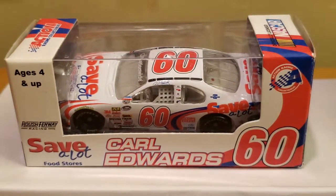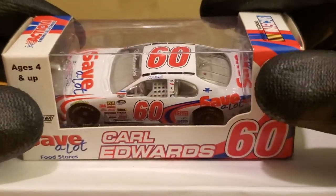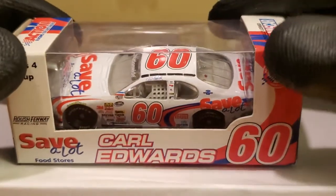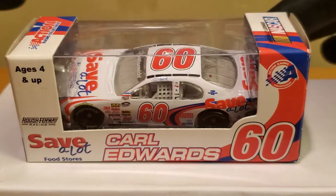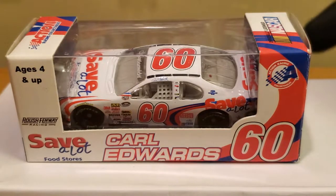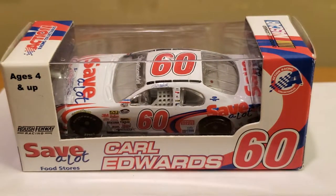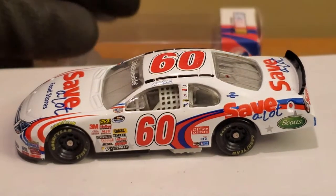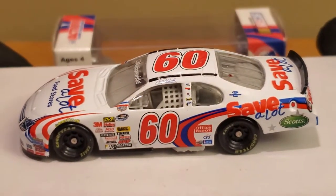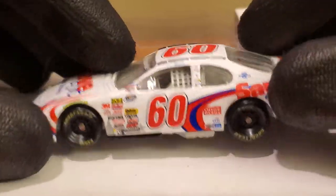I got this for free from my good buddy Race Day 2011 — Robbie Newton. We got this during one of our little Christmas exchanges that we do every year. We gotta do that again because that was a lot of fun. But anyway, it's freaking March, so let's go ahead and kick off this diecast review and the official unboxing of the Carl Edwards 2008 Save-A-Lot Ford Fusion. Alrighty, we've got the diecast out of the box and here we go!